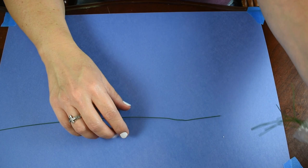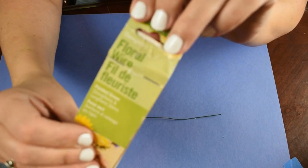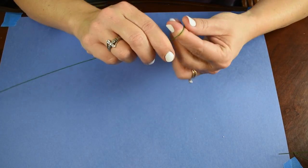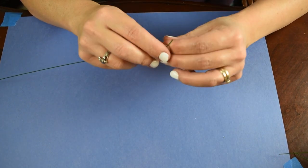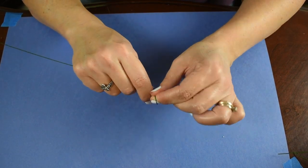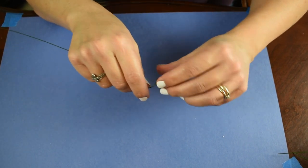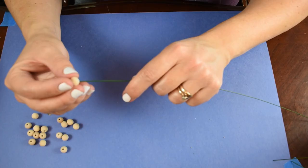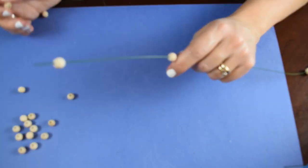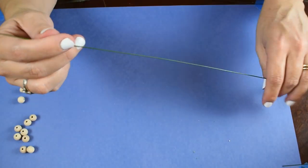Next I'm going to use this floral wire that I've had forever. I actually recommend using the floral wire from Dollar Tree because it comes in a continuous line on a spool. All I had were these sections of it, so I'm just making a little knot so that I can slip my beads through and they won't fall out the other side. I have my little loop to stop the beads from falling out and I'm going to start threading the small beads first.